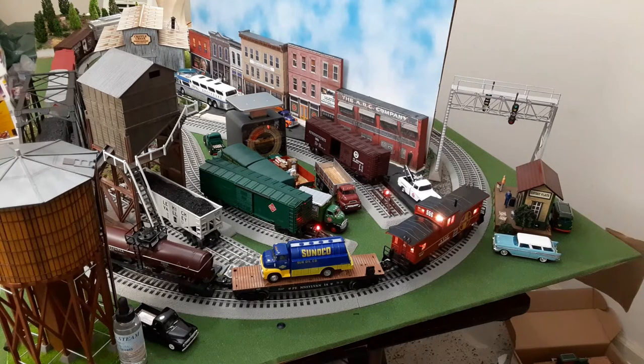It certainly looks nice, and it stayed coupled at least for now. So overall I'd say I'm happy with the purchase, certainly at the price. Thanks for watching John's O'Gauge and HO Trains — see you next time.